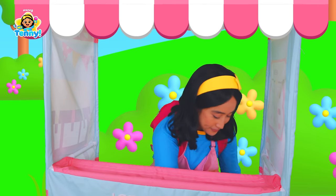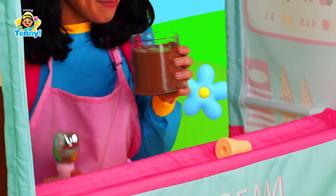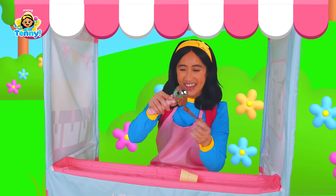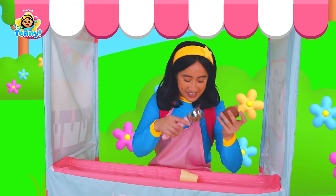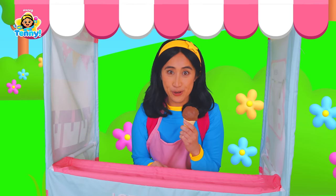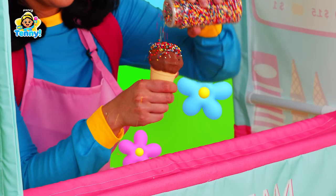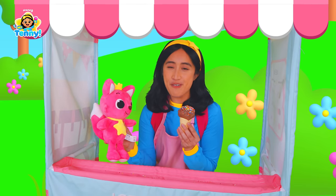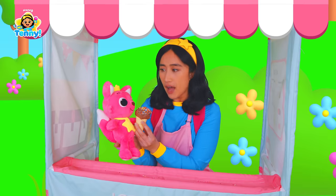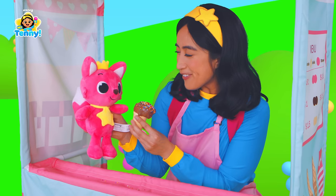Starting out with an ice cream cone! And we've got our chocolate! A big scoop of some chocolatey ice cream! And — oh wait, I almost forgot the rainbow sprinkles! One chocolatey chocolate with extra rainbow sprinkles! So chocolatey! Thank you, that was so delicious! I'm so glad you enjoyed it! See you later, Pinkfong!